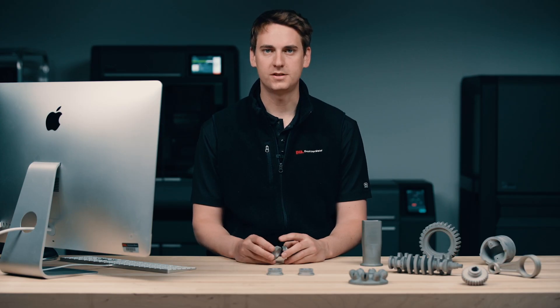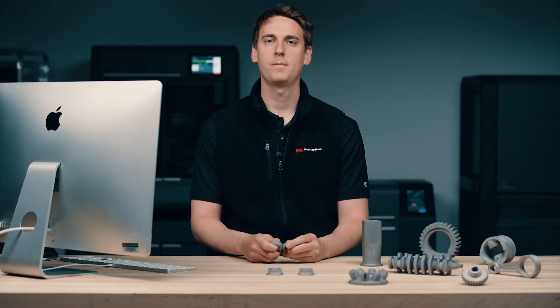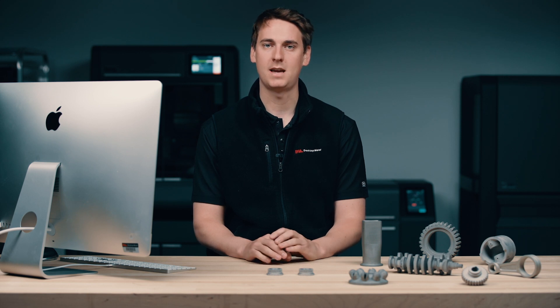Now that the process is complete, you can see that you end up with the metal part that you would expect. The Desktop Metal Studio System allows teams to manufacture complex metal parts all from the comfort of their office — this is something that has never been possible before. For more information about the system, head over to the Desktop Metal resource center.